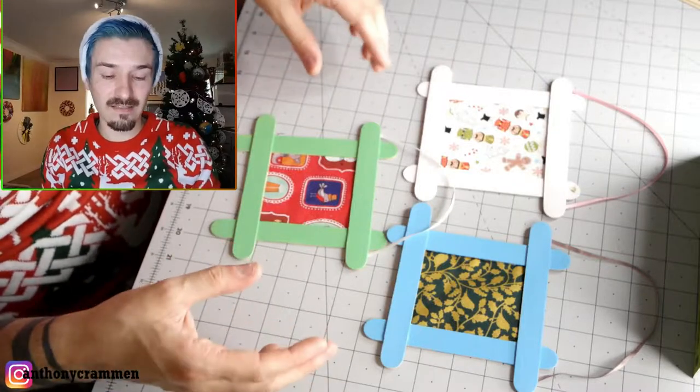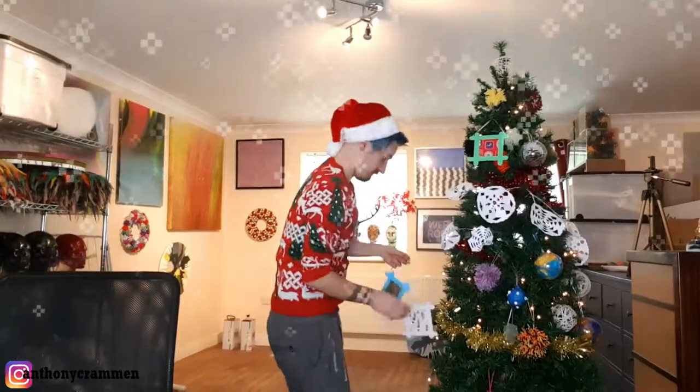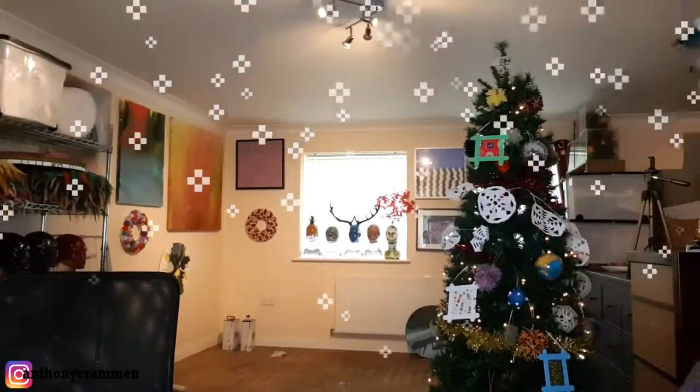They don't look terrible, and they are really easy to make. So we'll hang them on the tree amongst all our other projects, and see what they look like. You know what, they're actually not too bad. I think you could zhuzh them up a bit and make them look a lot more sophisticated — maybe add some glitter, or color them in golds and silvers rather than primary colors. I think there's real potential there. And the idea of putting photos of your family, your animals, or your best mates — I think that could look really nice.